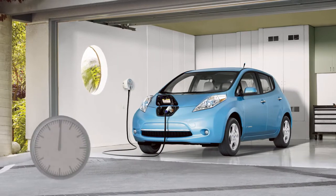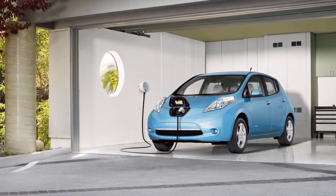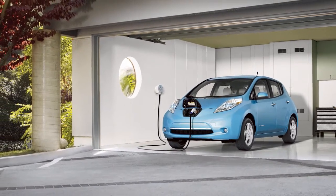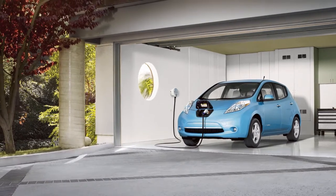The normal charging function takes approximately four to seven hours and is performed using a charger installed in your home that is hardwired into a dedicated circuit. Depending on your vehicle equipment, your charging time may vary.